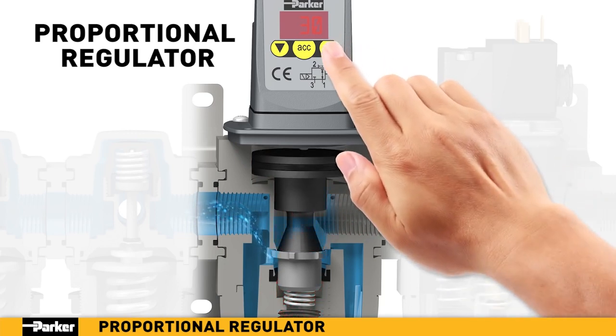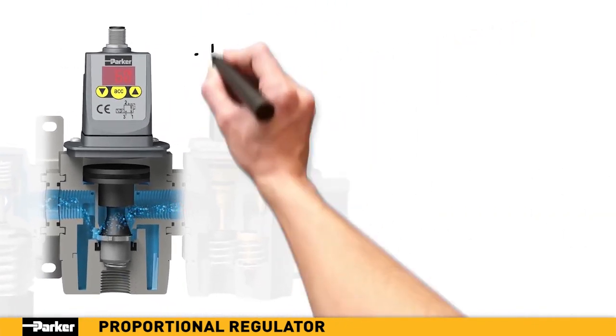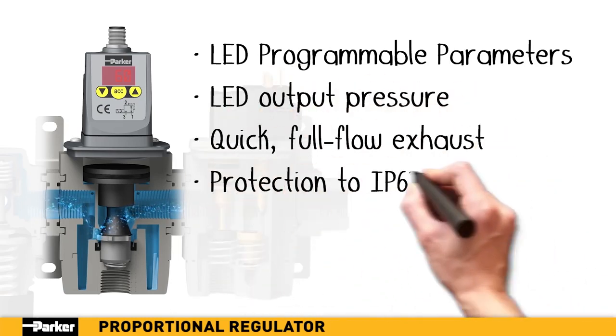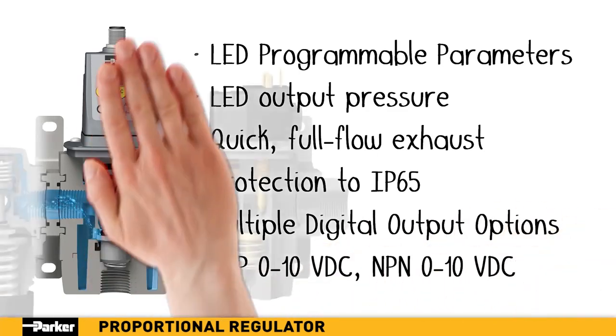This continuous process ensures fast, accurate pressure regulation. With its programmable parameters, LED display, full-flow exhaust, and multiple output options, Parker's proportional regulator provides the next level of control needed for today's precision applications.